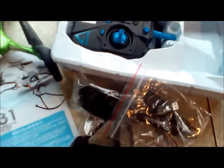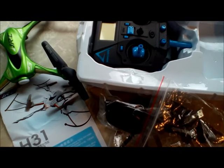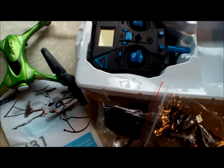J-Drone here. This is JJRC's H31. You see it's white there, but I'm J-Drone, so boom! Had to do it. Electric Lime Green. Green's my favorite color, and this thing's pretty sweet.